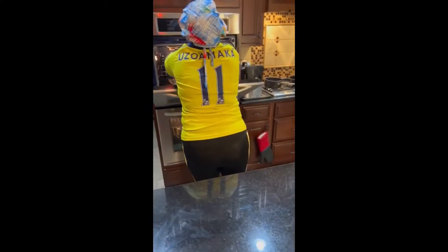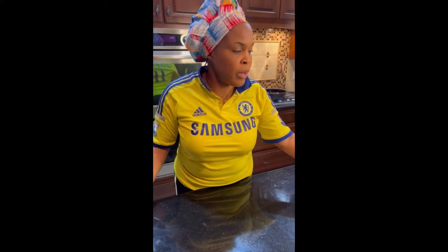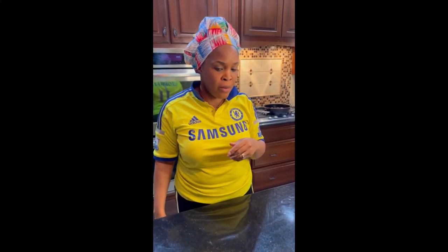Leave it in there and let it rise for about an hour or two. If it was back in Nigeria I wouldn't have to put it in the oven — I'd just leave it out and it will rise in about an hour or two. I am in Champaign, Illinois — it's kind of cold today — so I'm going to put it in my oven. Then I'll start frying. I'll scoop it.